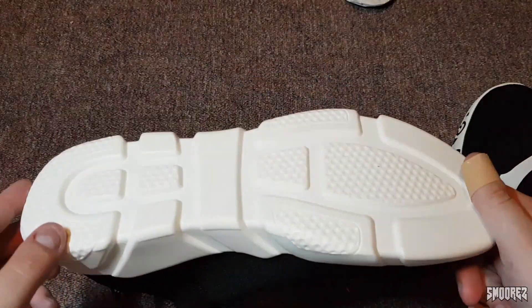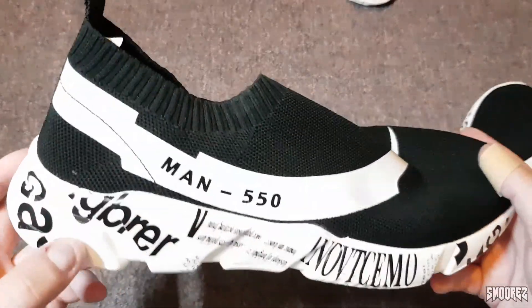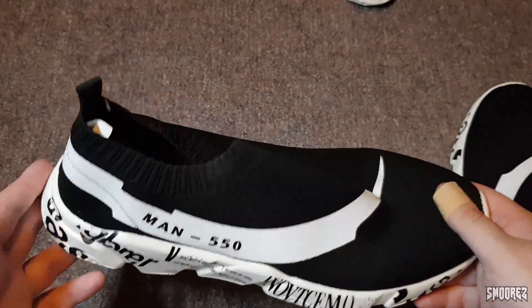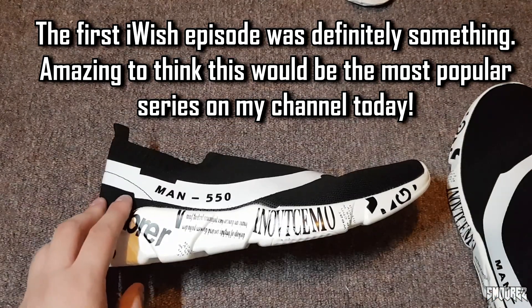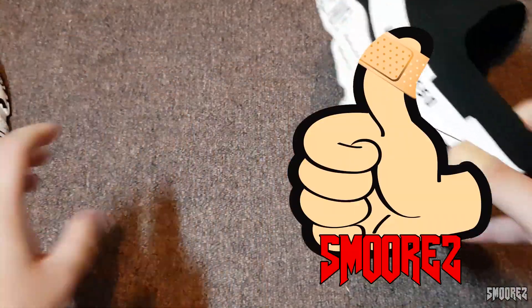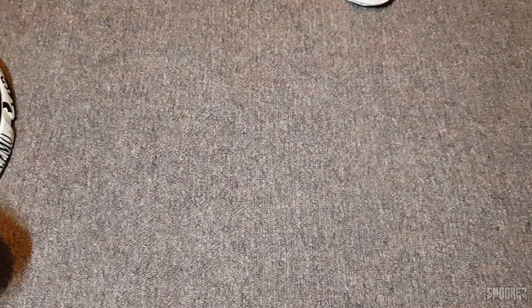So there you go — surprisingly comfortable. You'll see that it actually says the regular retail price of these is like $1,100 and something, and they're marked down to $28. Good going, Wish. Otherwise, not much else to say about these. They're Yeezy Lagers. Balenci Yeezys. I don't know — make a name for them, please. Anyway, enough rambling. That's these ones done. Thank you very much for watching once again, and I will see you in the next video, whatever that may be.